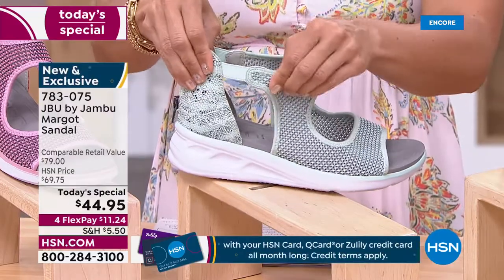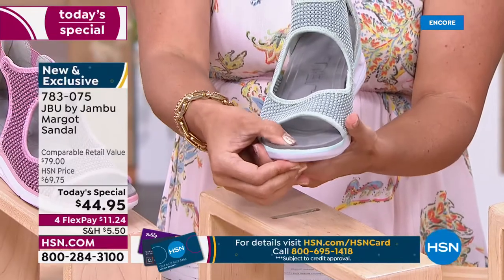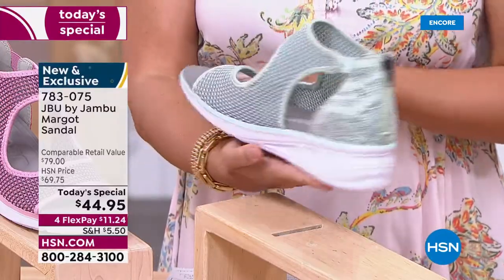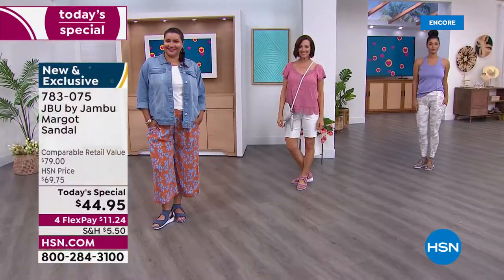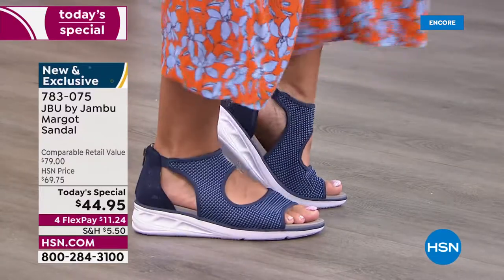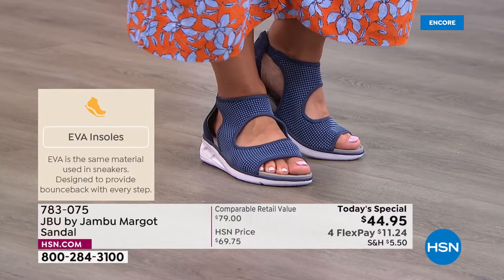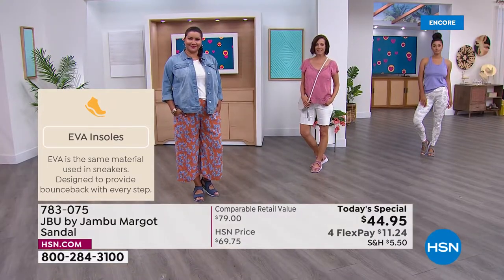With Jambu — a family business, over 12 years old, out of New York, women designing for women — the DNA is fashion, fit, and function, and every category is met with the Margo. Many of you will put this on and feel comfortable from the get-go. The EVA insole outsole will remind you of an athletic shoe — it gives you bounce back and is lightweight so it doesn't feel heavy.